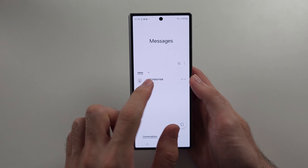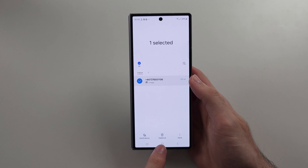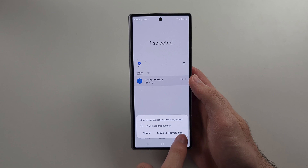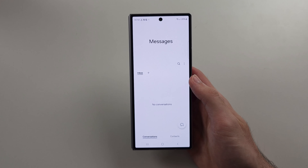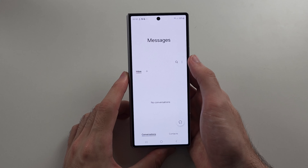With Samsung Messages, the process is similar — long press the message, select the delete option, and the message is moved to the recycle bin rather than permanently deleted right away. To access the recycle bin, tap the triple dots menu.